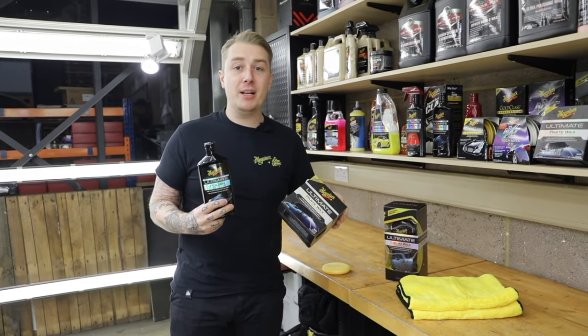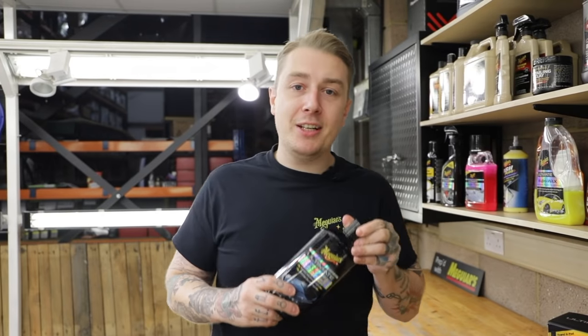I'm going to be talking about the difference between a polish and a wax and how to use them. We do up to 40 shows a year at Meguiar's and our most common question when people arrive at the stand is: what is your best polish? Our job is to find out what they mean by that. But whenever we're talking about polish, we're talking about enhancing gloss.